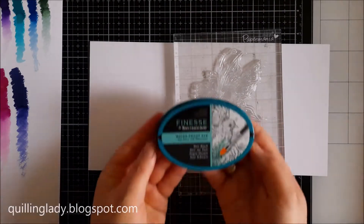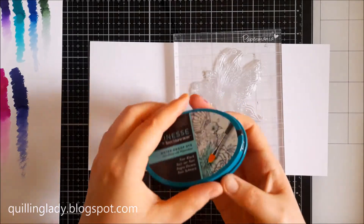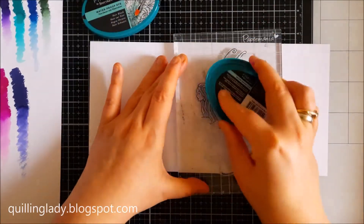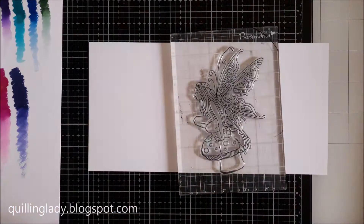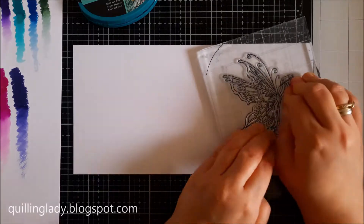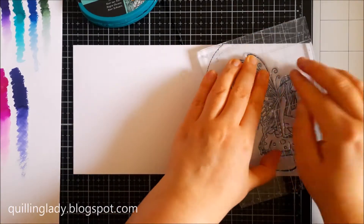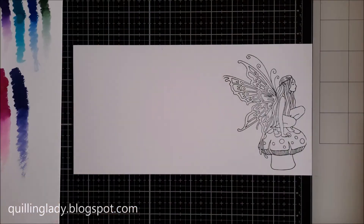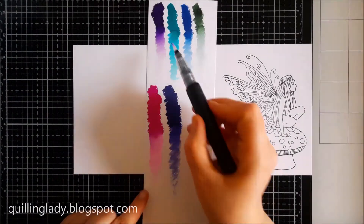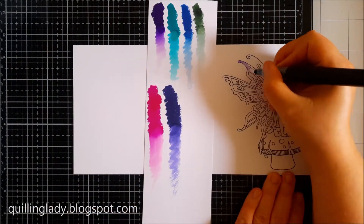Here I've got 12 by 6 inches watercolour card and I'm going to use black waterproof ink to stamp my fairy on the side. I'm using an acrylic block, but you can also use a stamping platform if you have it, or a rocker block. The choice is yours.